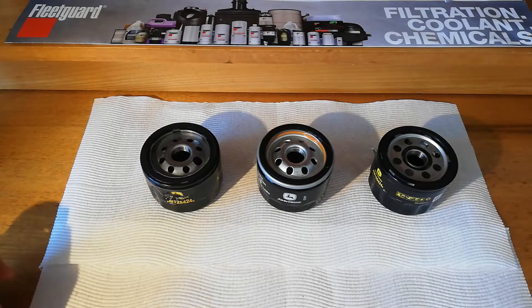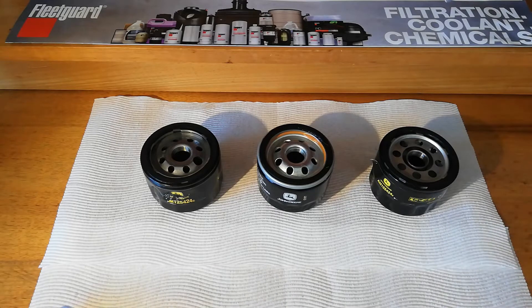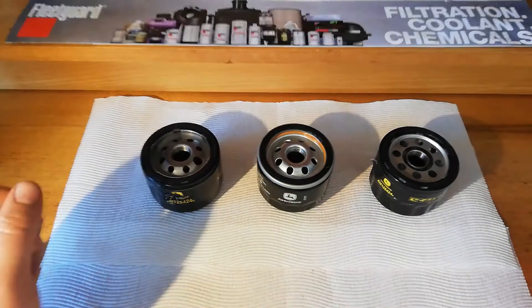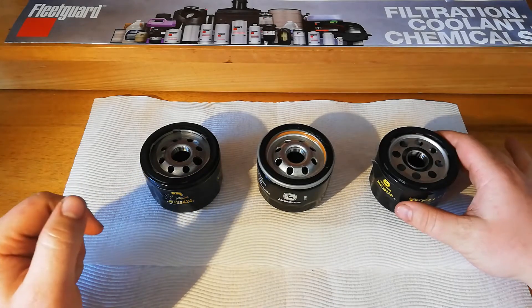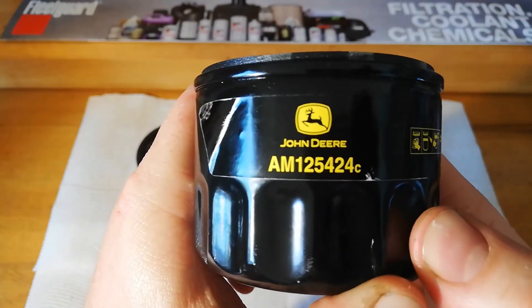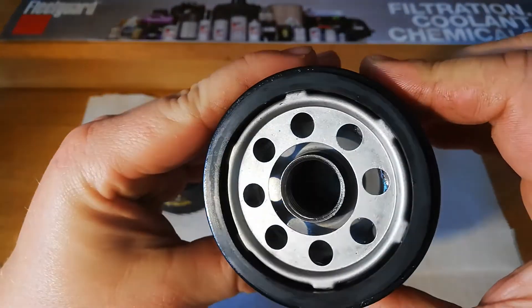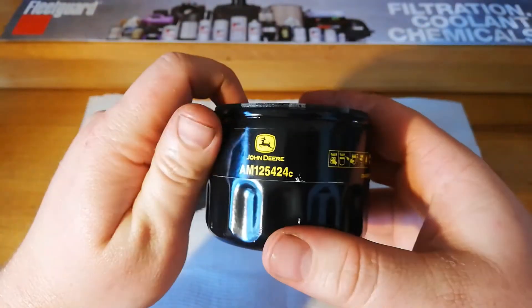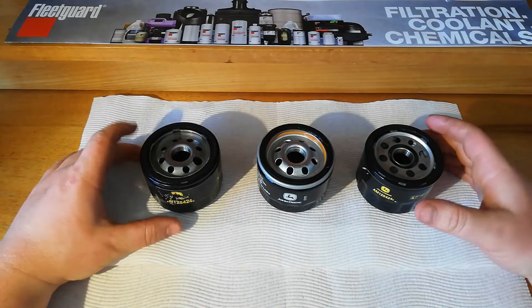Hi guys, welcome back to the Department of Filtration. Back today with another oil filter conspiracy - we're going to try and work out what's going on. We're going to be looking at three oil filters today with the part number, the John Deere OEM filters, AM125424, which is your standard sort of Briggs & Stratton, Kawasaki, Cola, Rhydon mower oil filter.